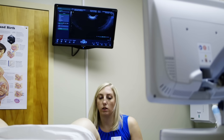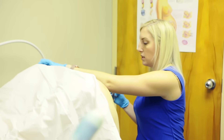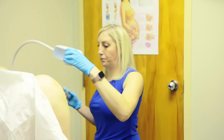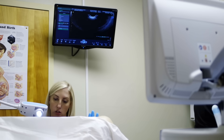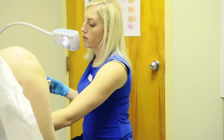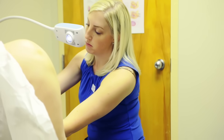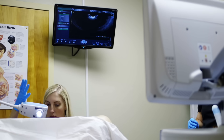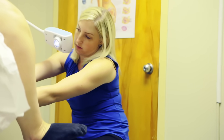So the first thing we're going to do is insert the speculum. I'm going to have you move to the end of the table. You're going to drop your knees down to the side — you'll feel my hand touch your leg, my hand slide down, my fingers touch, then pressure with my finger, and then pressure with the speculum.